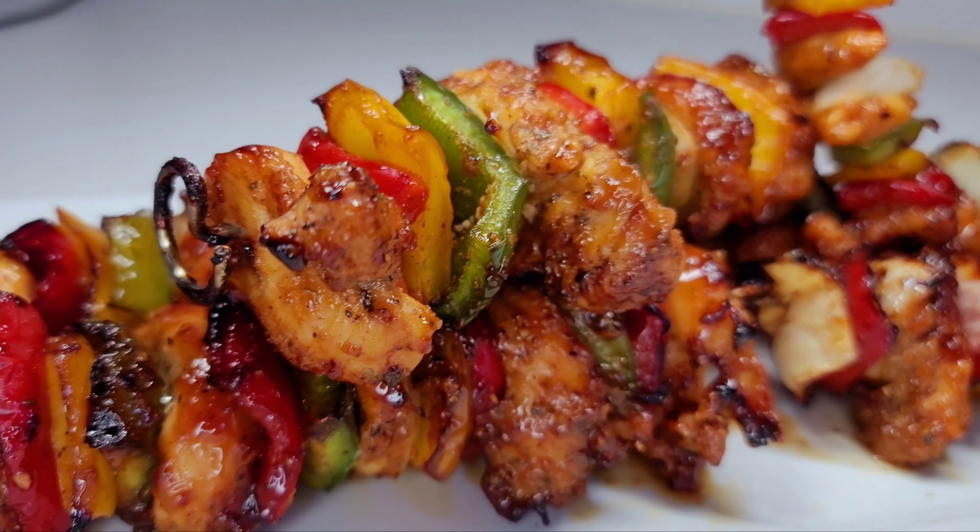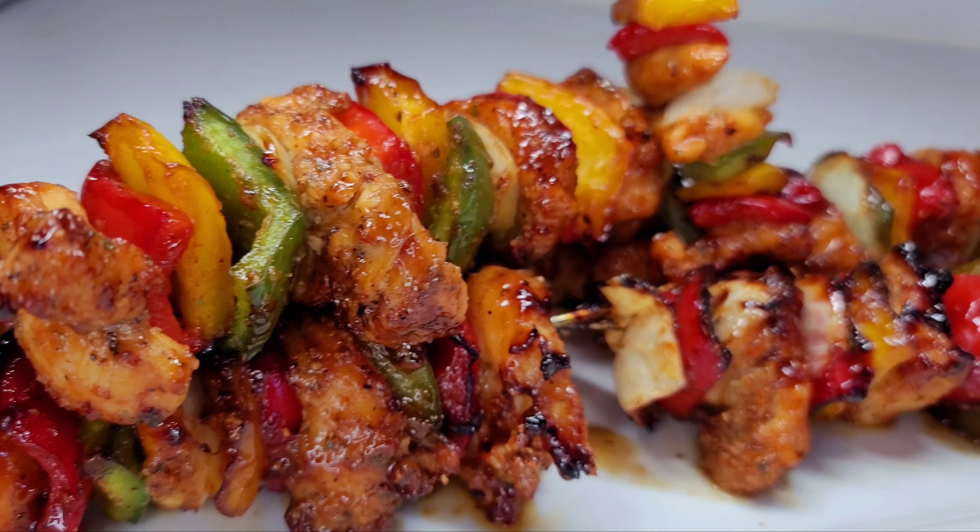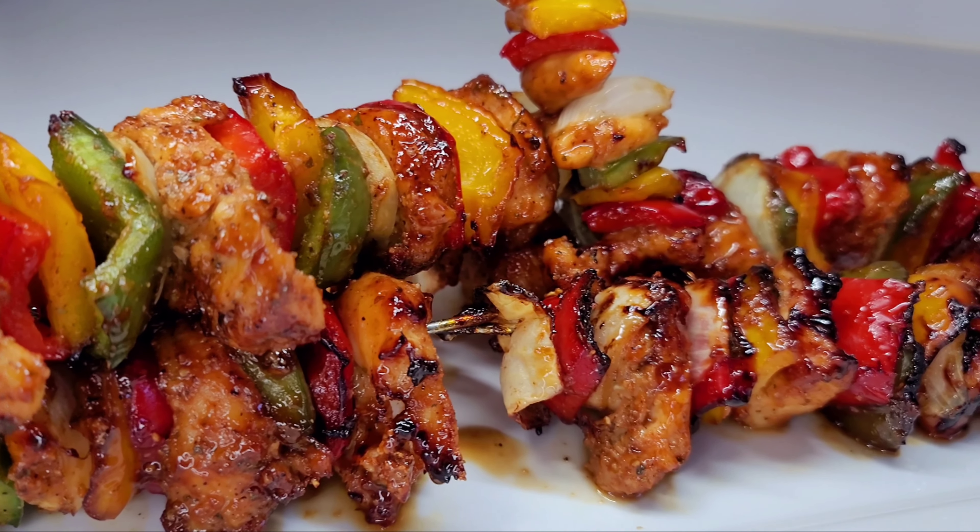Now we're gonna repeat the process for all of them. Guys, this is the finished result of my delicious chicken kabobs. Subscribe, like and comment — see you guys next time, bye!